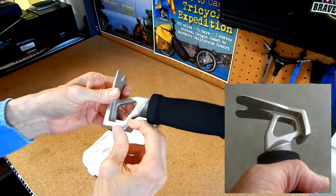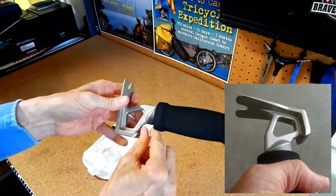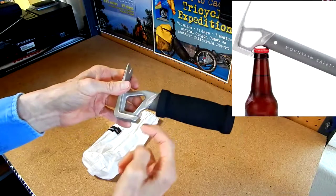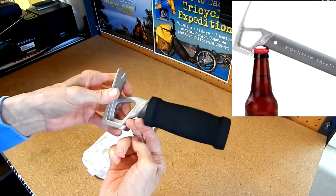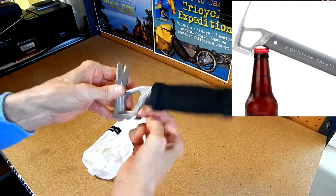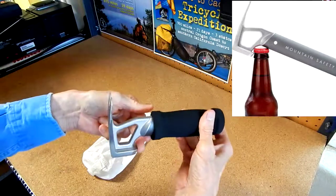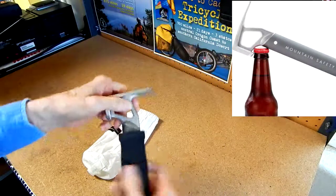You can even — if you drink beer or any kind of beverage in a bottle that has a cap — one of the photos I'm going to show here will show that this fits right around a bottle cap. They've designed it so it fits right around a bottle cap and you can pop the cap off.